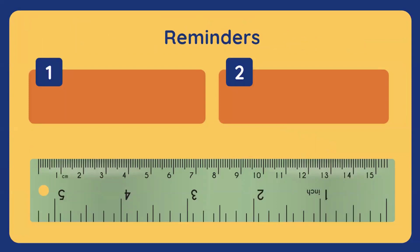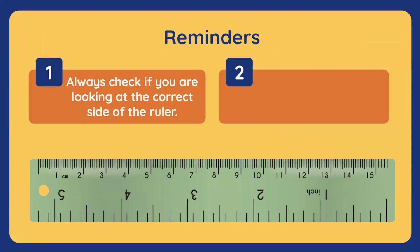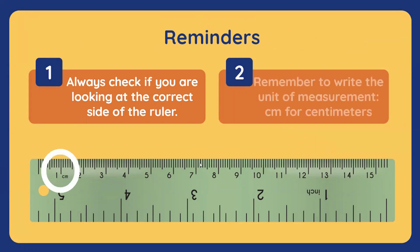I just have two reminders for this session. First, always check if you're looking at the correct side of the ruler. If we're using centimeters, use the side that indicates centimeters. And my other reminder is, remember to write the unit of measurement — cm — for centimeters.